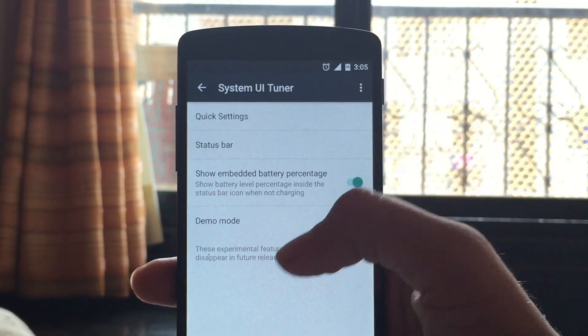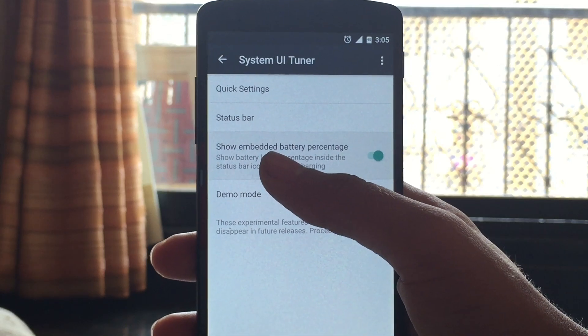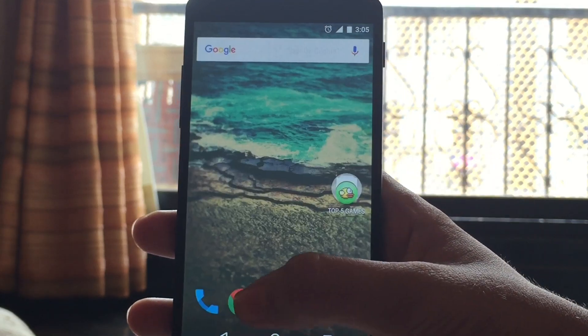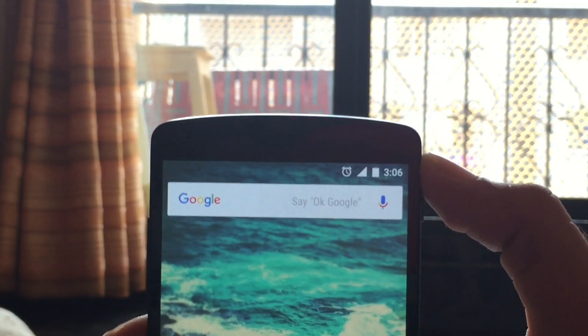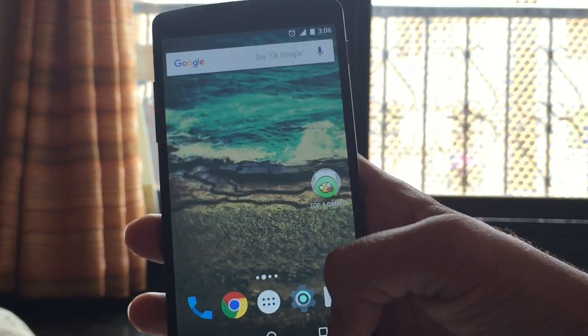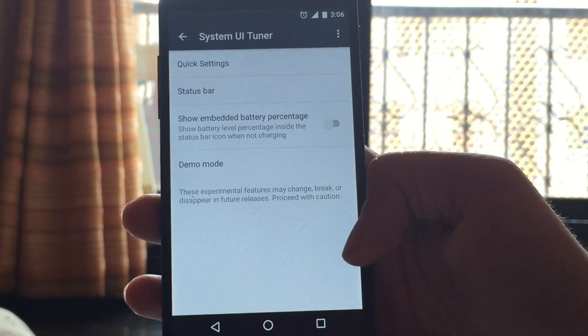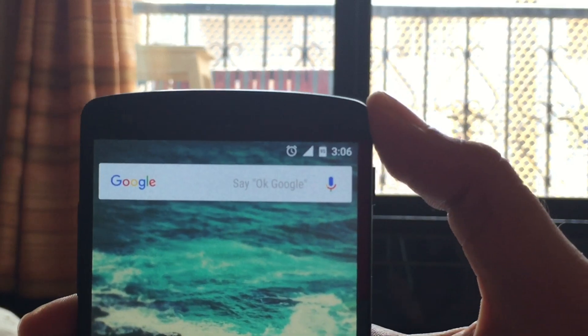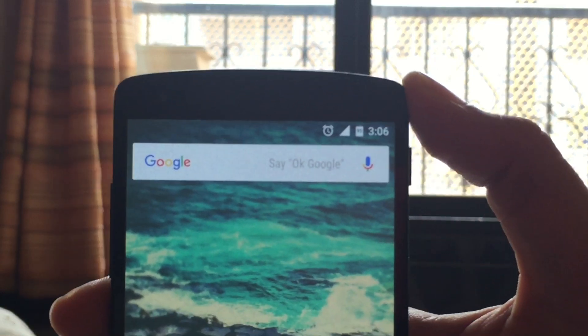I have made a video earlier and you can check it out. As you can see, there is this option called 'Show Battery Percentage.' When I turn it off you do not have anything on your battery percentage. But now let's go again to the System UI Tuner and switch it on. That's pretty simple — and yes, there it is, your battery percentage indicator.